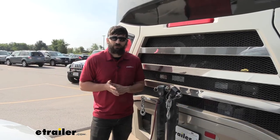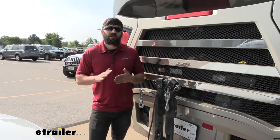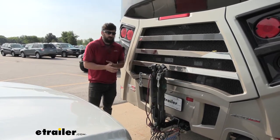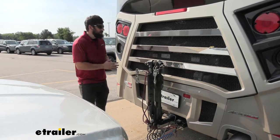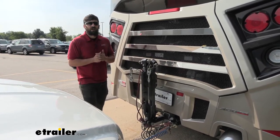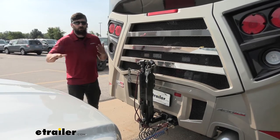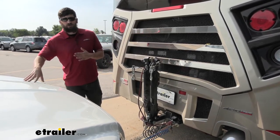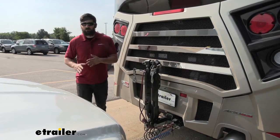If we compare that to a portable system, a portable system isn't going to have that lengthy install time for your initial install, but it will take some setup each time we get in and out of the vehicle. The Air Force One is a proportional braking system, meaning we're going to be applying the brakes in our towed vehicle in a force proportional to us applying the brakes on our motorhome. For example, if somebody cuts in front of us and we're slamming on the brakes, we're going to be sending a lot of force to the brakes on our towed vehicle. Conversely, if we're just coming to a slow stop at a stoplight, we're not going to be applying that much force.